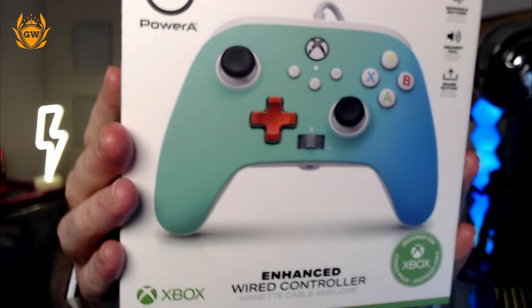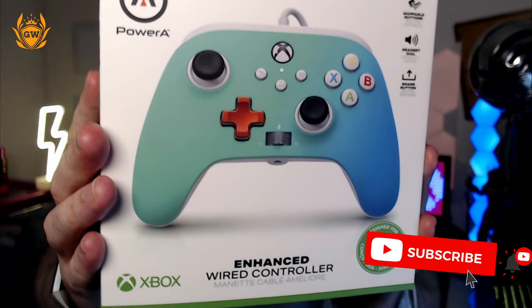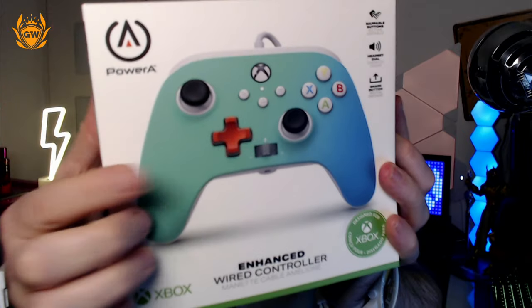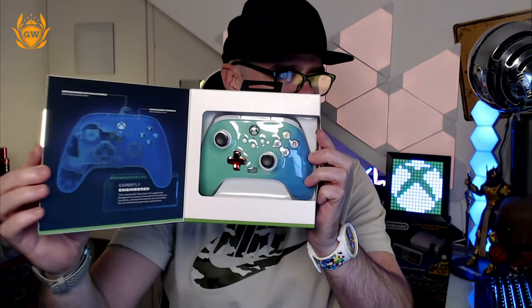This is for the new next-gen consoles. Taking a close look, you can see it's an enhanced controller — we've got the share button right in the middle, and we've also got a volume rocker to change the volume on your headset, which is a really cool addition. It's a really nice package.